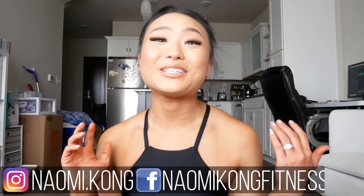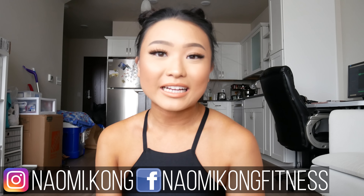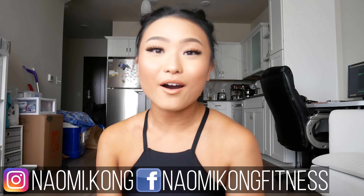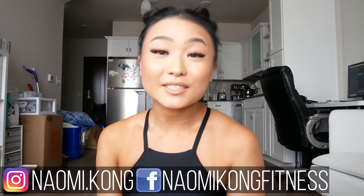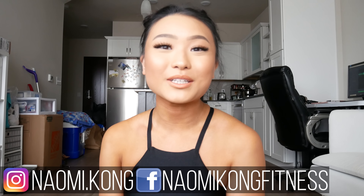And that is all I have for you guys today. If you got through this entire video, thank you so much for taking the time to watch it. If you have requests for other brands you'd like me to do reviews or hauls for, just let me know in the comment section below. Thank you again for watching and I hope you all have a wonderful rest of your day.